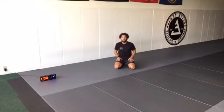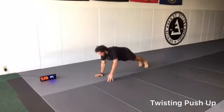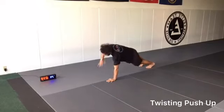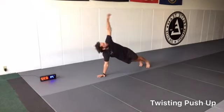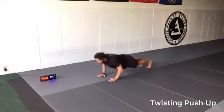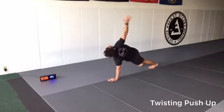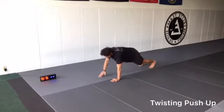Push-up position. 1, 2, 3 — push up. We're twisting, looking up at the ceiling, push up, switching sides. If you're having trouble balancing, widen your feet. 10 seconds.